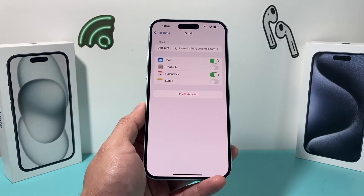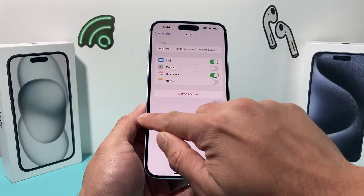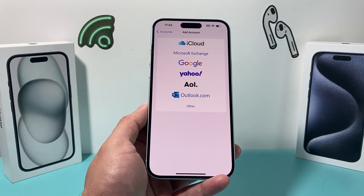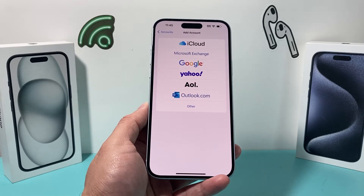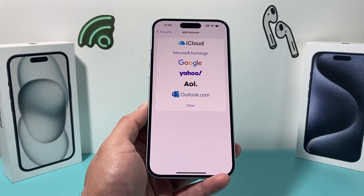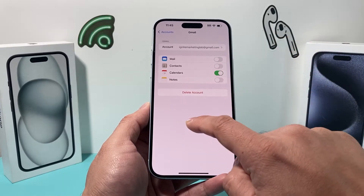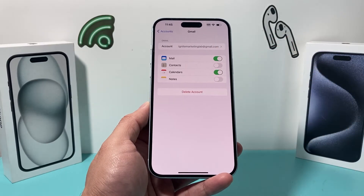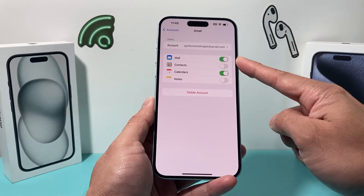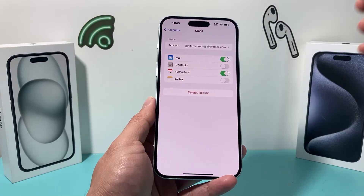You can also delete the account, remove it, and then re-add it back to the device — that may help. Removing and re-adding will not delete your emails. Also make sure the mail toggle for the account is turned on; if it's off, mail will not load or show up in your mail app.